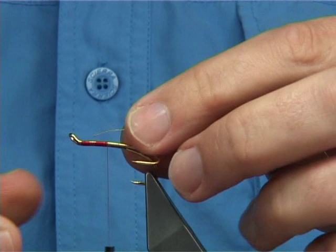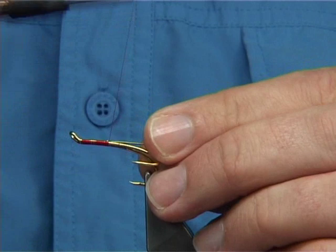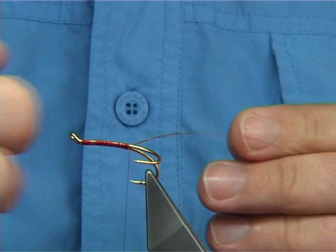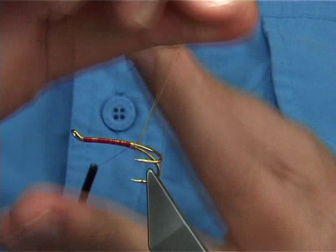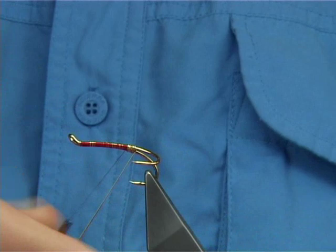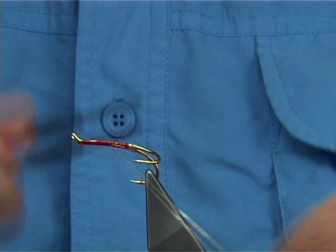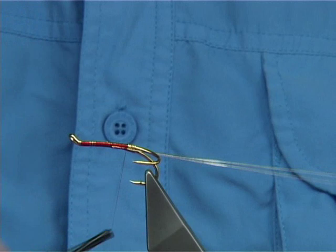Now for the tag and for the rib, I'm going to be using a medium oval gold tinsel. I've taken the thread halfway down and I'm going to catch in the oval tinsel on the top. I don't mind doing this with a double because it has a flat surface and that will not pull out. Once the thread's in line with the point of the hook, I would take down 3-4 turns with the gold oval tinsel. Now bring the tinsel between the hooks — this locks in the tag, stops it pulling out. Run the thread up and pull this back for the rib, usually halfway up. The body's in two colours: gold light bright and black floss, so that's the halfway mark for that.